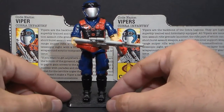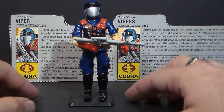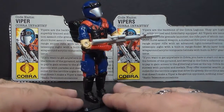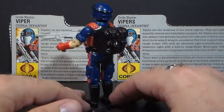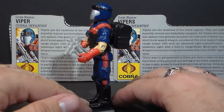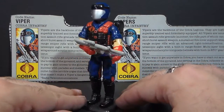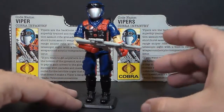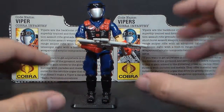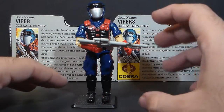Hello everybody, here's Cobra Commander 788. This is a very quick look at the 1986 Cobra Viper, the Cobra Infantryman. He was a replacement for the old blue shirts — the basic Cobra Soldier from 1982. You can decide whether or not you prefer this guy over the old Cobra Soldier. I tend to prefer those old blue shirts.